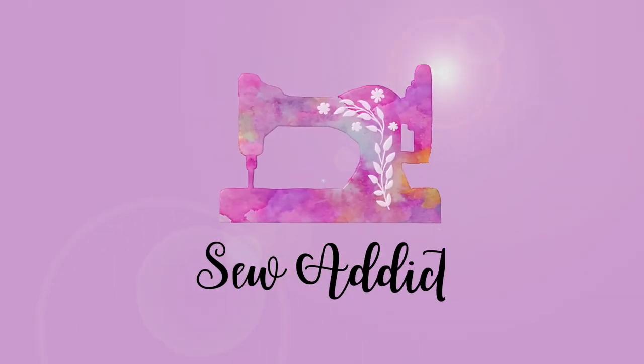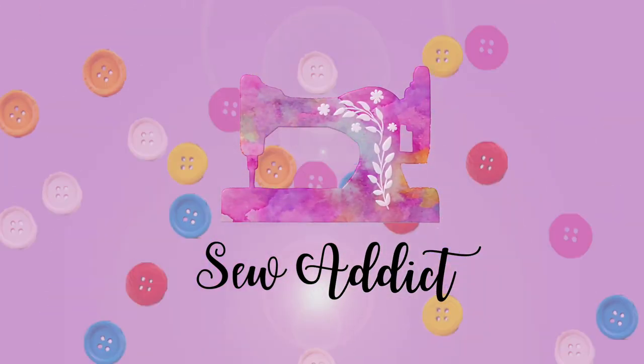Hey awesome people! I'm so glad to have you guys here on my show today. My name is Dami and welcome to Sew Addicts. Welcome to my show guys.